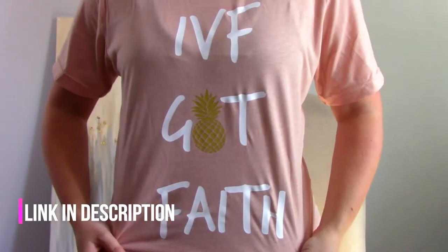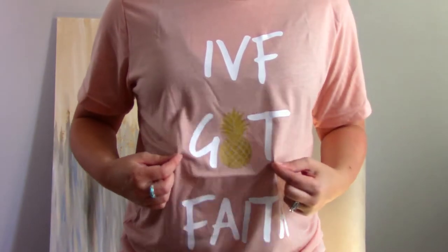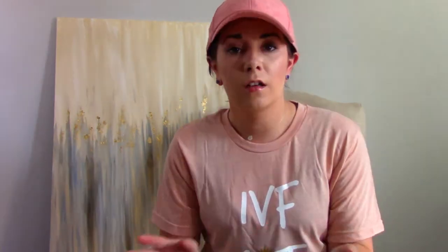I'm also wearing a hat as usual because this is just my weekend look, sorry. But I do have a fun shirt that I got off of Etsy. It's got a fun little metallic pineapple — obviously our symbol for infertility. So let's get started. What goodies do we have in here?